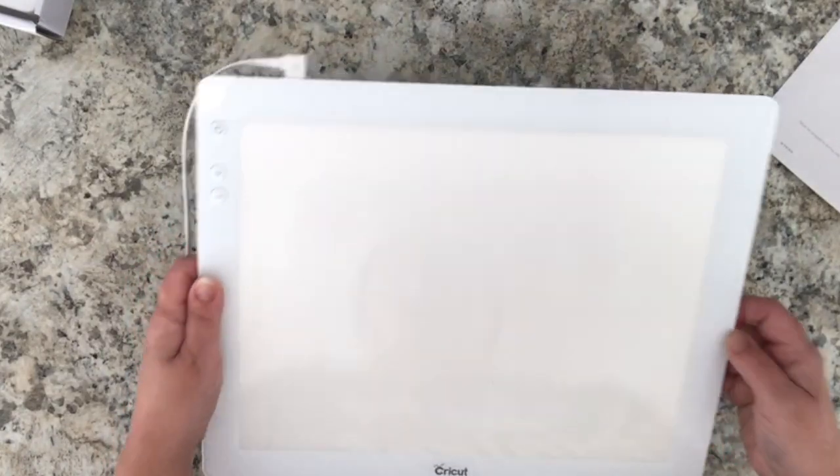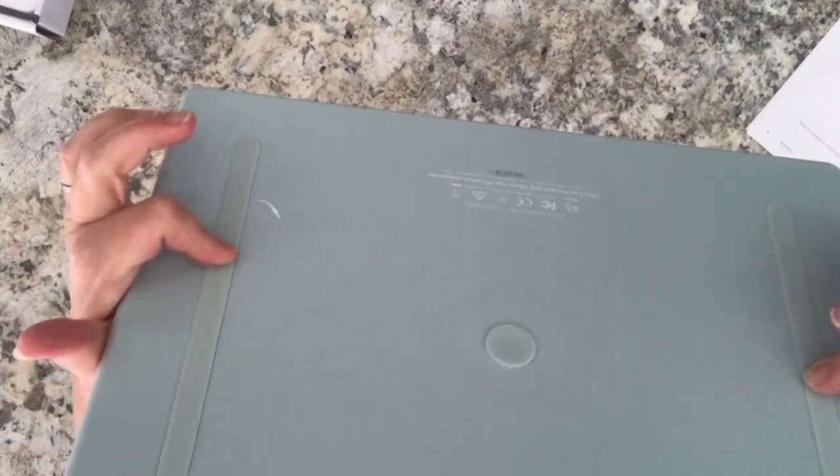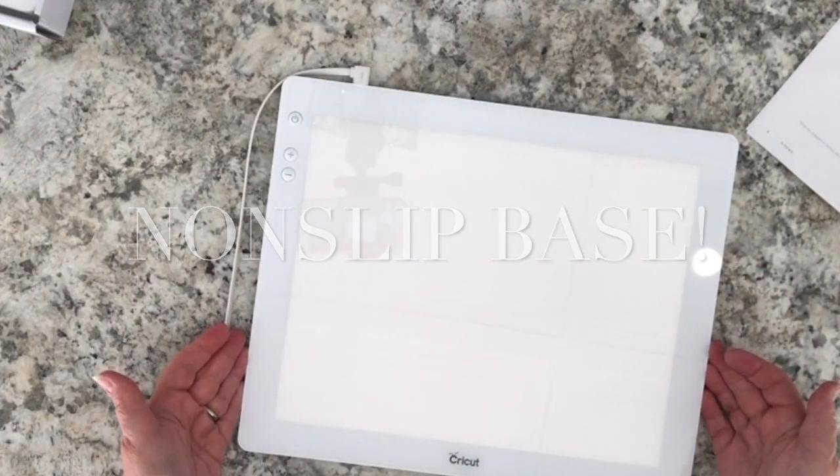A nice feature about the Cricut Bright Pad is that it has a non-slip base, which is very useful when you are doing very detailed and delicate work.